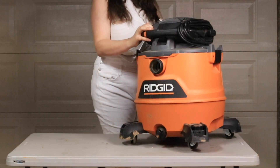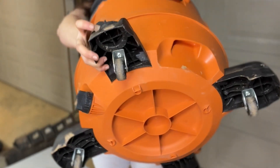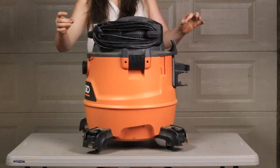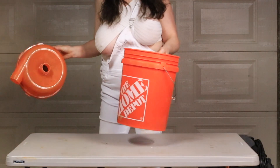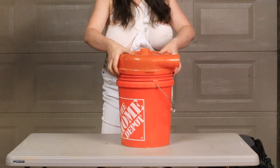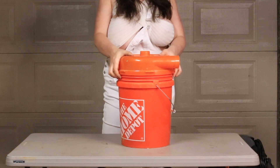With the rigid wet dry vac, the only modification I made was adding about a foot total of grip tape around this area. So when you put on the PVC pipe legs down it has a bit more of a grip and stays in place. Then all you have to do is attach the five gallon bucket to the dust stopper. You'll hear a satisfying click when it settles into position.